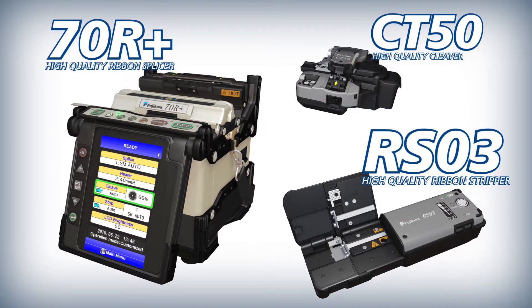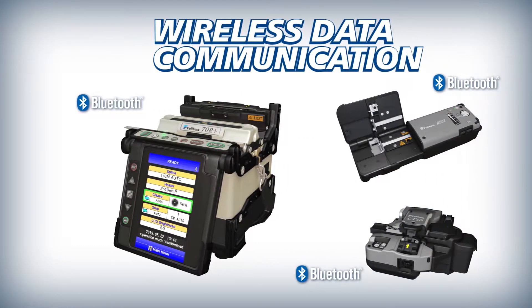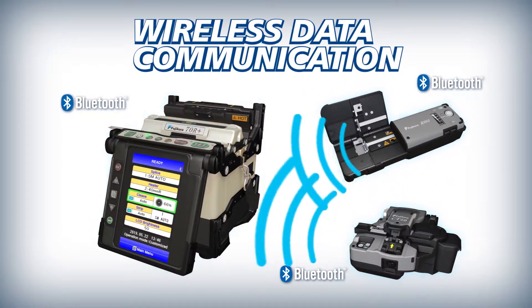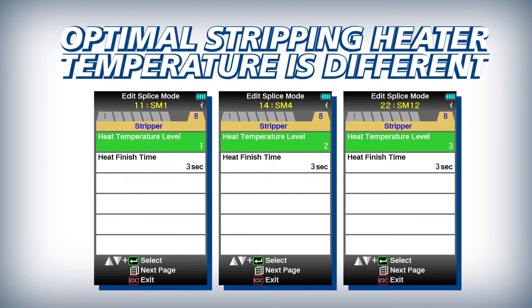The 70R Plus, CT50, and RS03 deliver improved efficiency powered by Connect technology. The 70R Plus interfaces with the CT50 and the RS03 via wireless communication. With this feature, the RS03 can adjust automatically to accommodate varying fiber and ribbon stripping requirements.